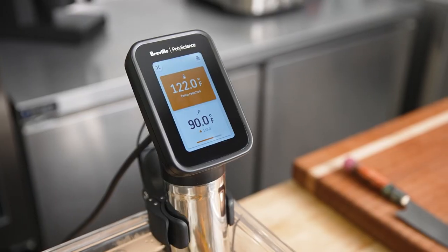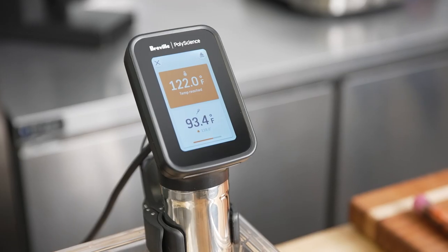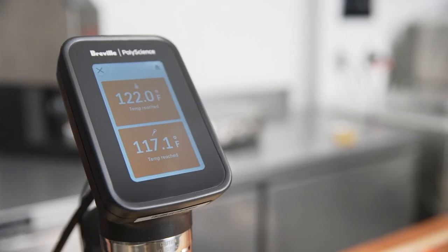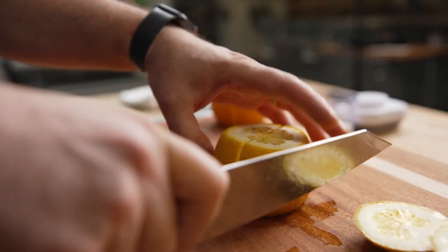One of the things that I really like about the Hydro Pro Plus is that it's extremely convenient, small, and compact, but it is super powerful. This circulator can move a lot of water and the temperature stays consistent even when you load it up with a full batch of fish.